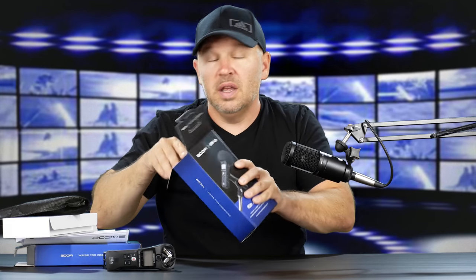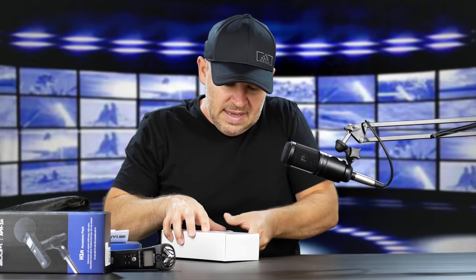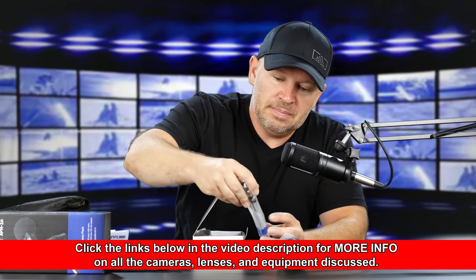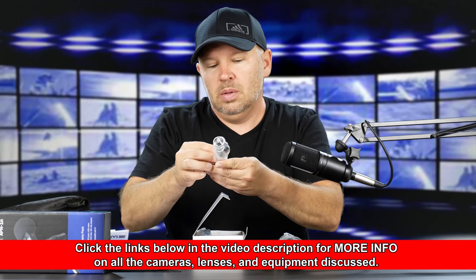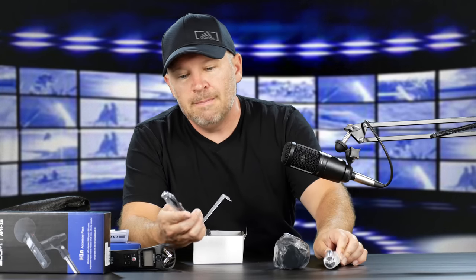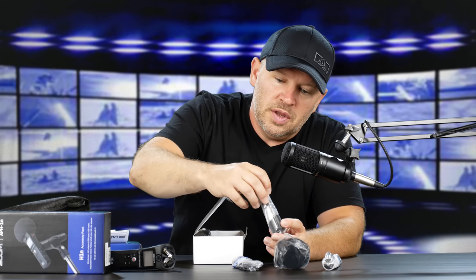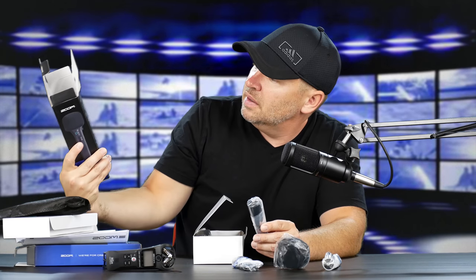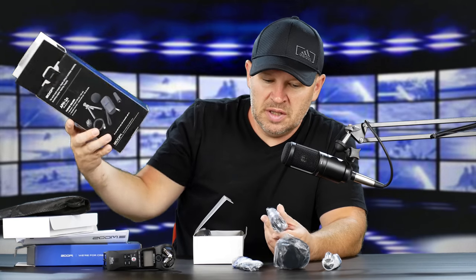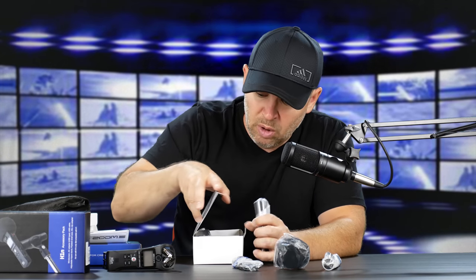Let's open up the kit. I'll put links to all this below in the video so you can check it out at B&H. We've got the windscreen cover, we've got the little tripod — it's really sealed up and I don't have my knife, so I'm not going to open that — but you can see it's a small tripod. The USB cable. And this is a stand — it might be a mic clip adapter.